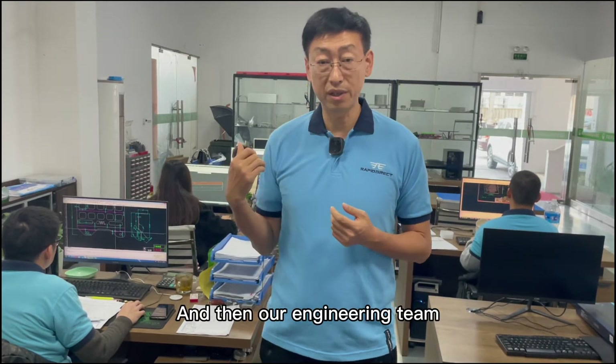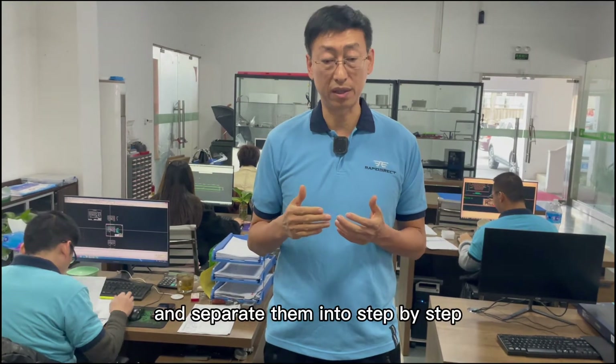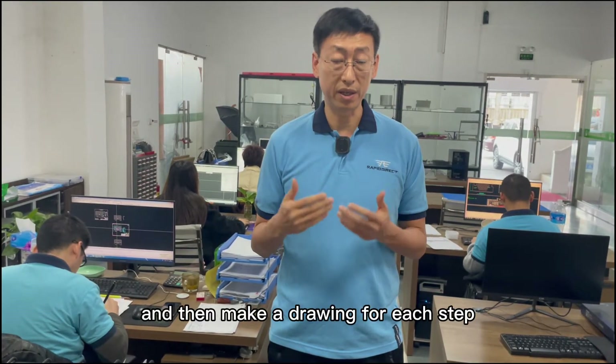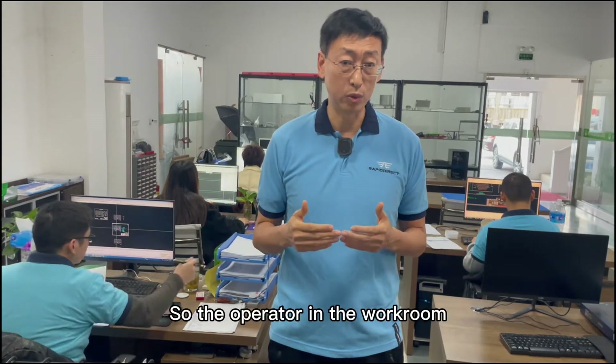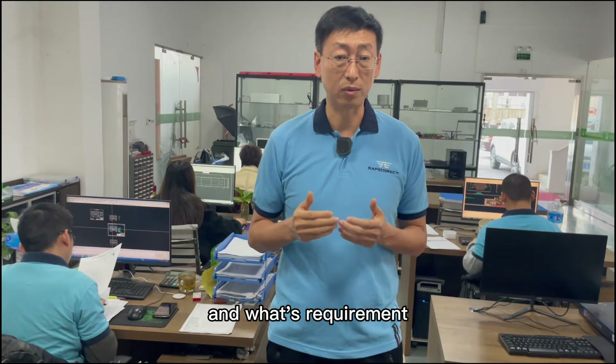Then our engineering team will analyze the working sequence and separate it into step-by-step stages, and then make a drawing for each step so the operator in the workroom will understand what to do and what the requirements are.